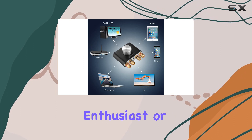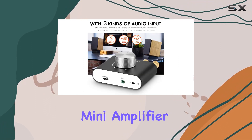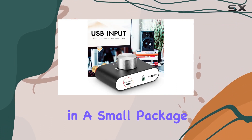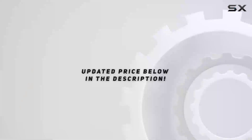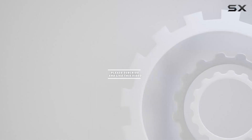Whether you're an audio enthusiast or just someone looking to enhance their sound experience, this mini amplifier is worth considering for its impressive performance in a small package. Check out the video description for an updated price, and thank you for watching.